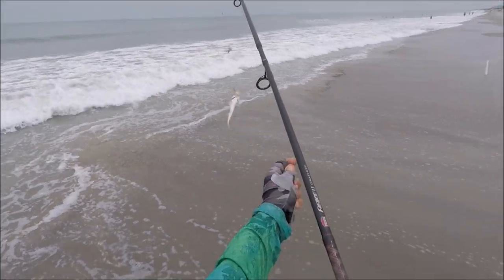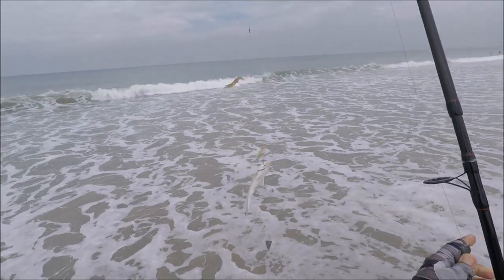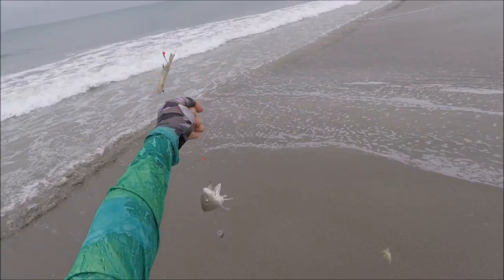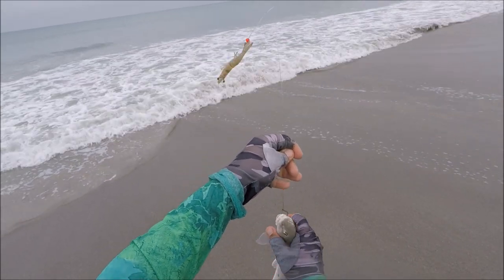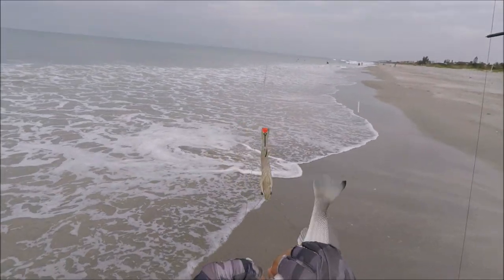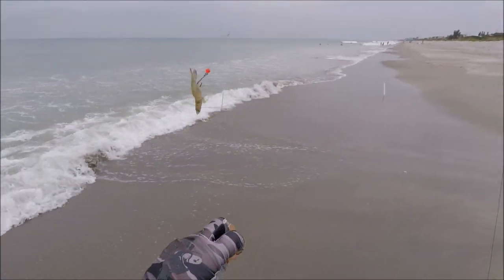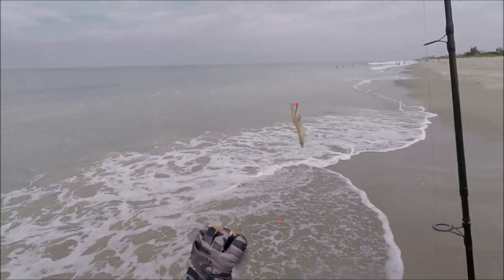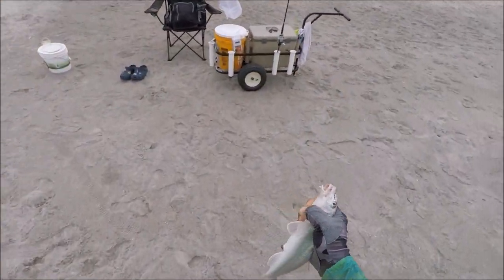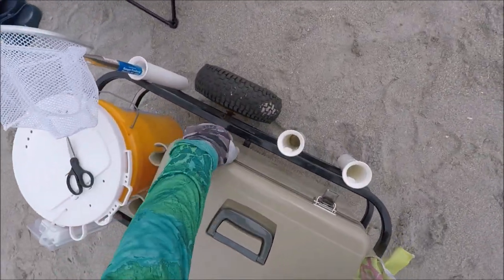That's a good whiting, guys! Alright — the first good fish of the day. Nice-size whiting. No regulations on whiting, guys, so you can keep them. They are very tasty fish. I had the pump rig, I changed the hooks to circle hooks — number two and three — and boom, we got our first whiting. Very nice eating. We're gonna throw that in our cooler.